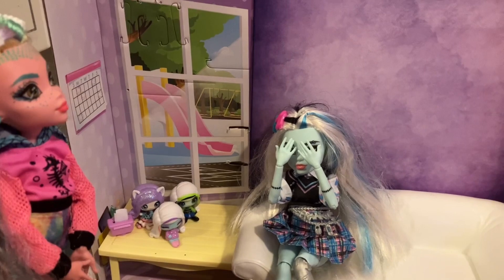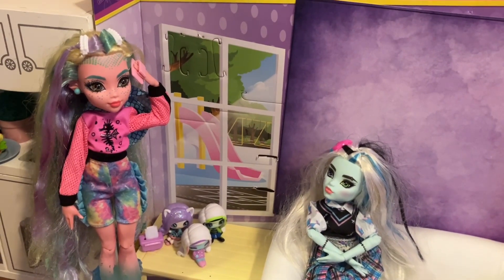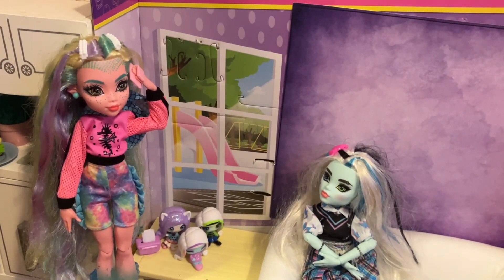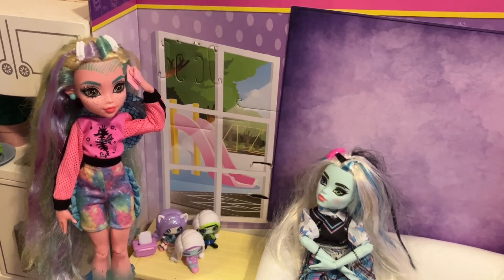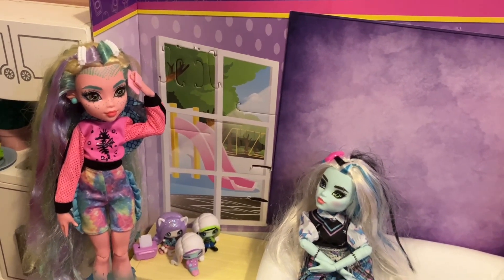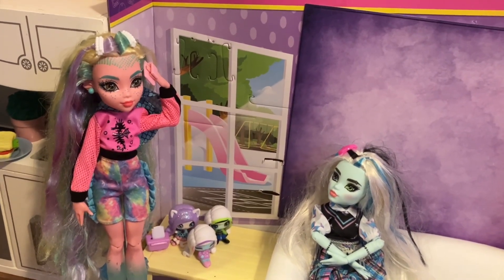Hey, I know somebody. You do? Yeah, let me go get my phone. Hello, is this Rachel Baker? Yes, it is. Can I get a dress, please? Okay. A Halloween dress. Okay. And I have... When do you need it to be here? Five o'clock. That's like in three hours. I know. That's going to cost you extra. Okay.